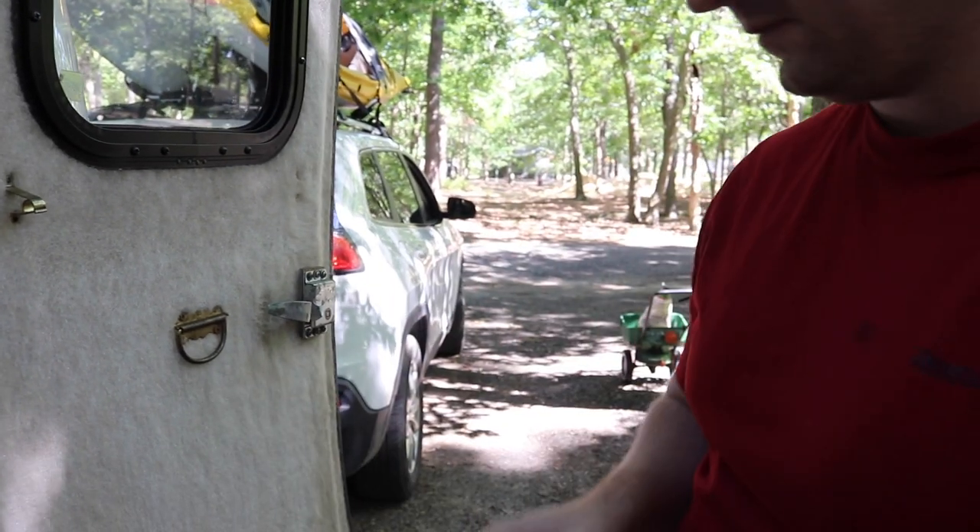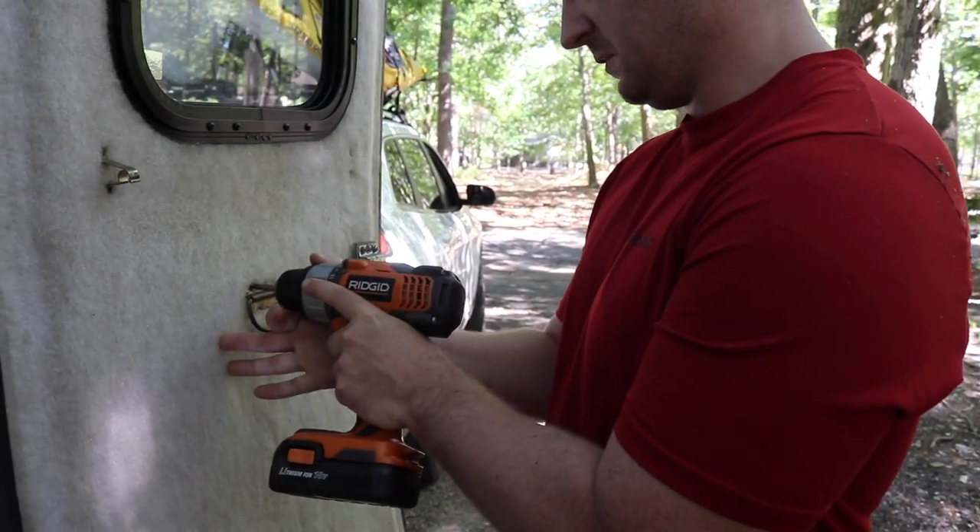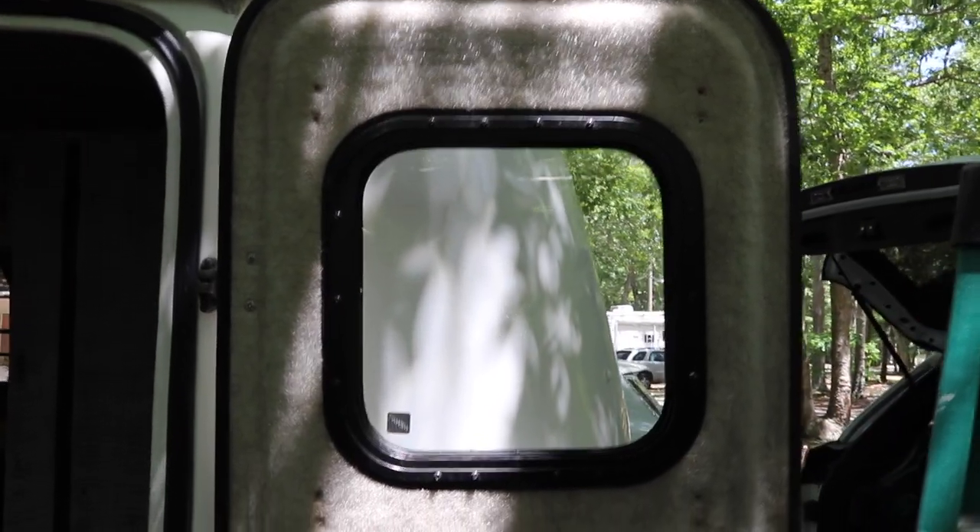Oh, we have to charge it. Next project on the list: the door.